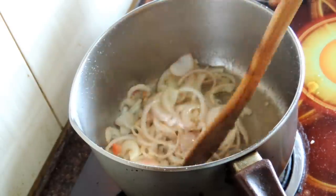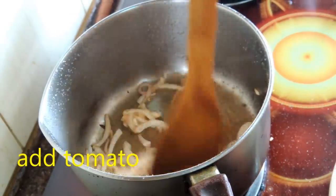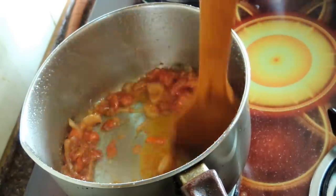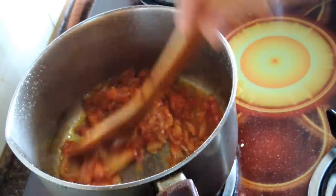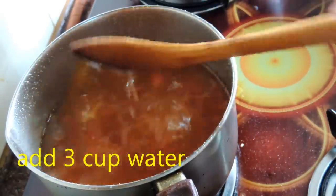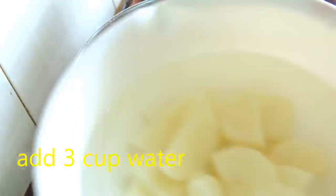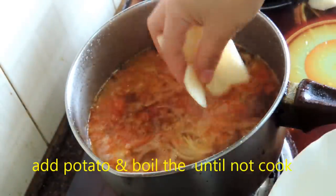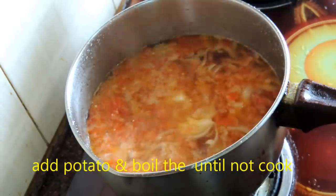Once the onion is golden brown, I'm going to add tomato. Add the tomato and cook until the tomato and onion are smooth. Once smooth, I'm going to add water and bring it to a continuous boil. After it starts to boil, I'm going to add potato and cook until the potato is cooked through.